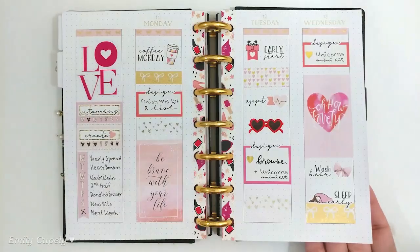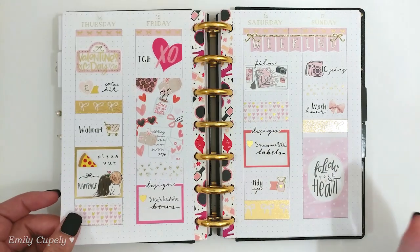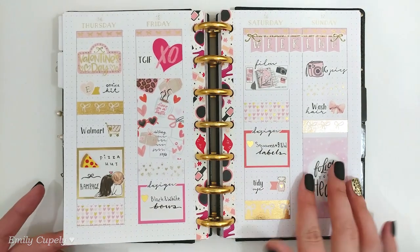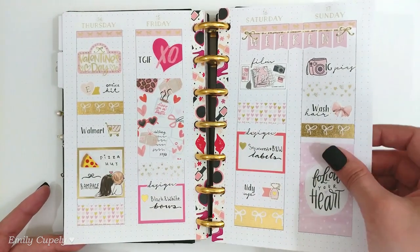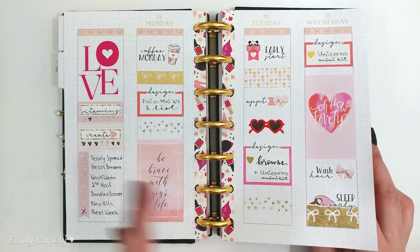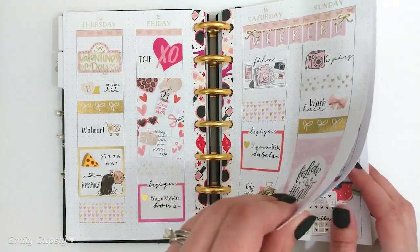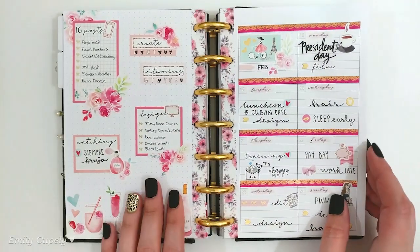I'm also using the vertical layout in this planner in four pages, because this is a smaller planner so I wanted less space than the classic Happy Planner but still more space than a vertical layout in two pages, so I'm doing it in four pages.